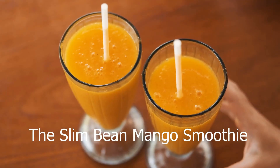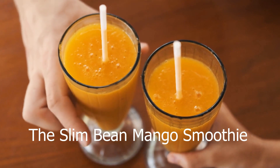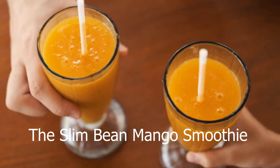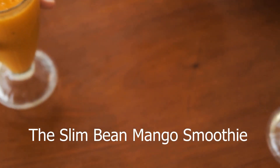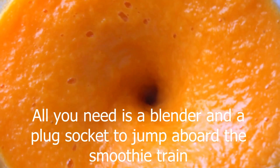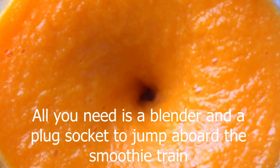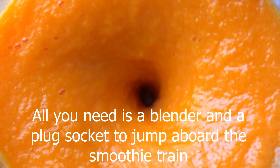The Slim Bean Mango Smoothie. Minimal prep, fast to make, and easy to carry around with you. Smoothies are the ultimate way to boost your superfood intake and kick your health and wellness up a gear. All you need is a blender and a plug socket to jump aboard the smoothie train. This is such a creamy, dairy-free smoothie, and I absolutely love it.